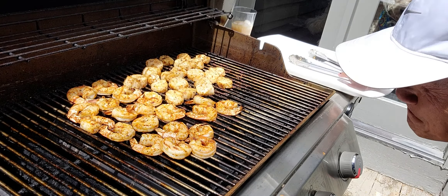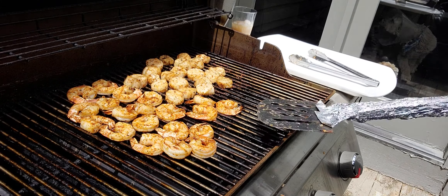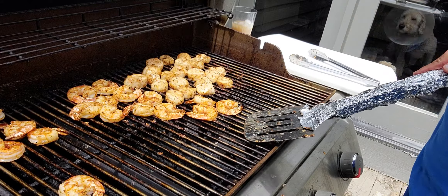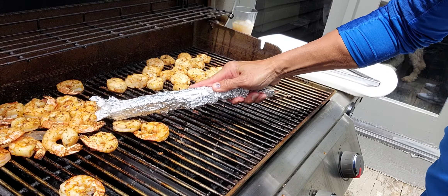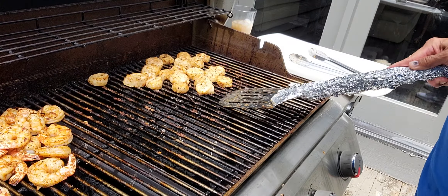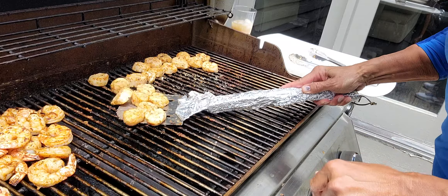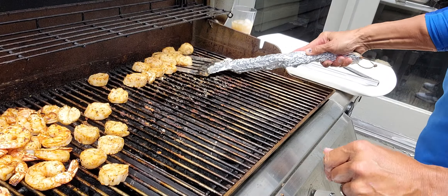Like this. Close it. Very simple. Beautiful! Okay, so now we're just going to transfer everything. I've cooked this so many times, I know it's done.